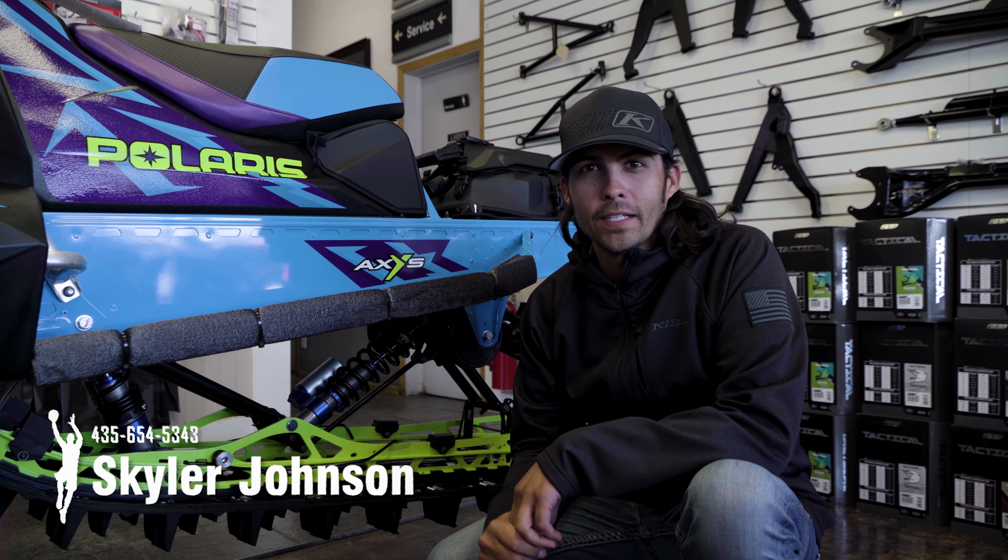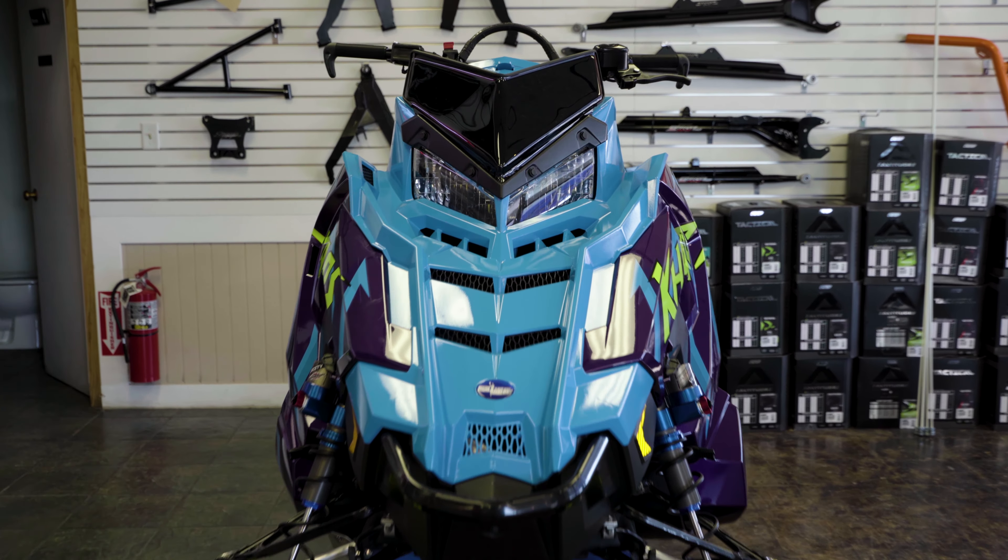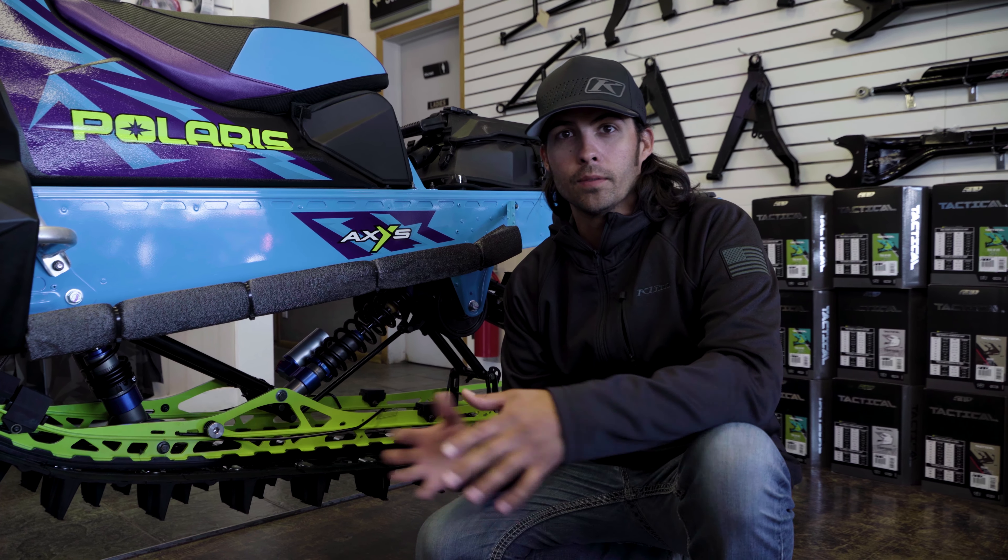Hey guys, Skyler of Car Malone Polaris. I just want to talk to you a little bit more about the newest addition to the snowmobile family, the 2020 K-Offs. A lot of people have asked me what's the difference between my Axis and my K-Offs?